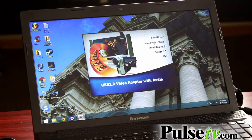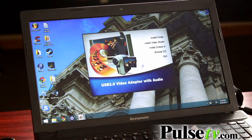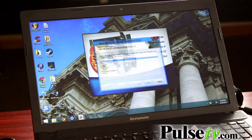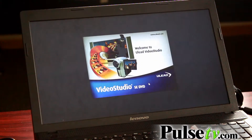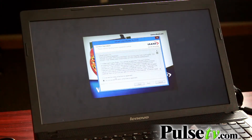Then install the video studio. Click yes to allow changes to the computer. Choose the language you would like the program to be in and then click next. Click next when it asks you to install the program. Accept the terms of the license agreement, then click yes.